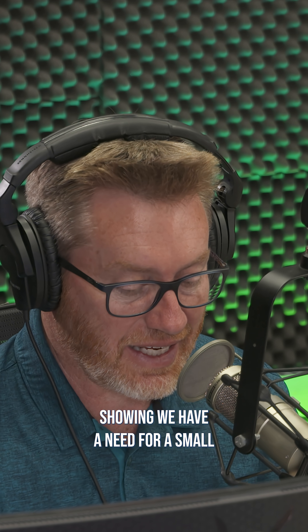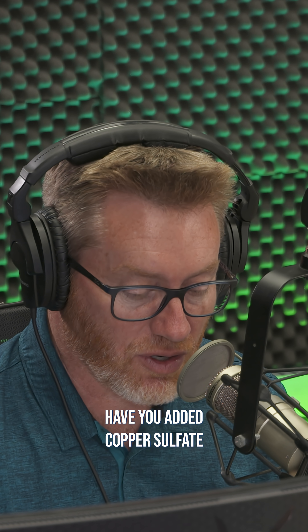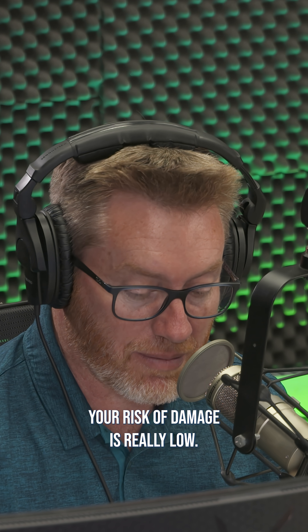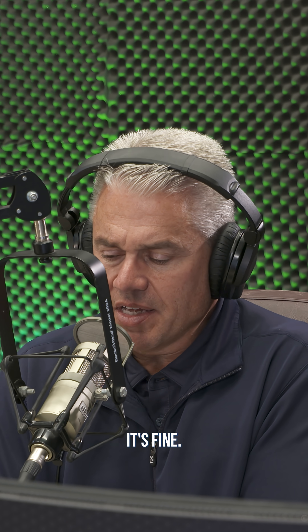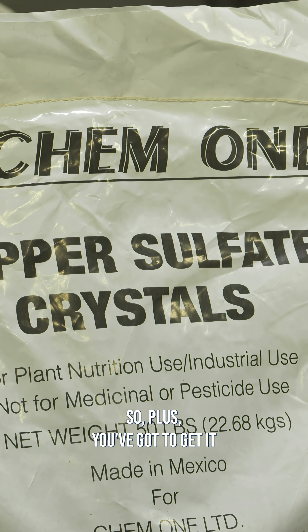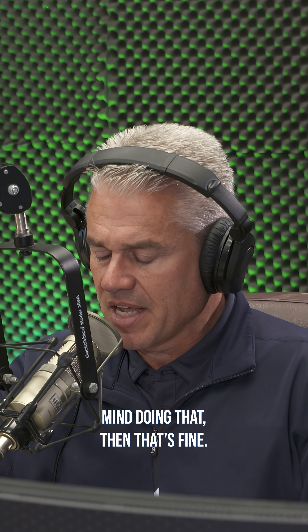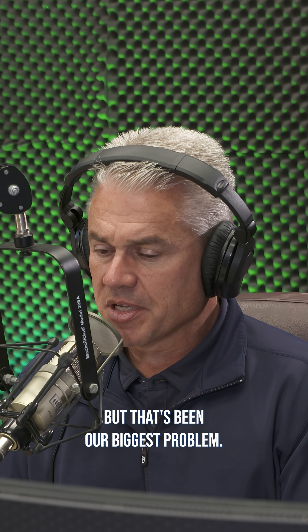Our tests are showing we have a need for a small amount of copper. Have you added copper sulfate in your burndown or your pre-emerge? It seems like if you spray it when you don't have anything growing above the ground, your risk of damage is really low. Yeah, that's correct. It's fine, it's just that copper sulfate doesn't mix very well. Plus, you've got to get it out of the tank at the end of the day or you may have problems in that tank. So if you don't mind doing that, then that's fine. Jar test it first and see if it'll mix. But that's been our biggest problem.